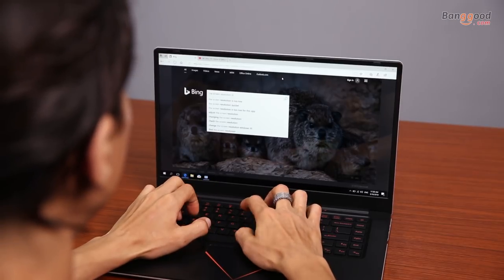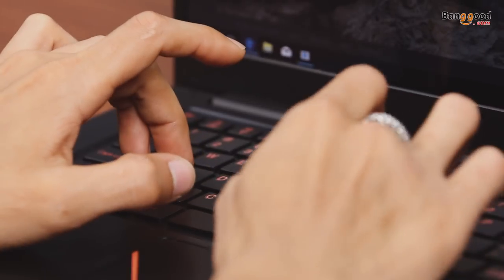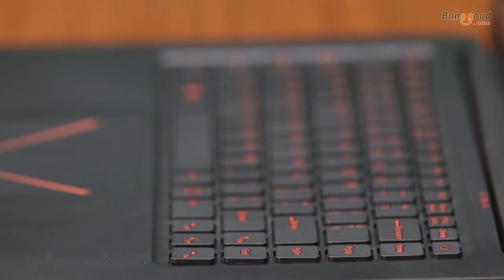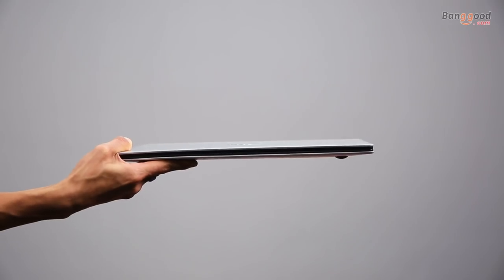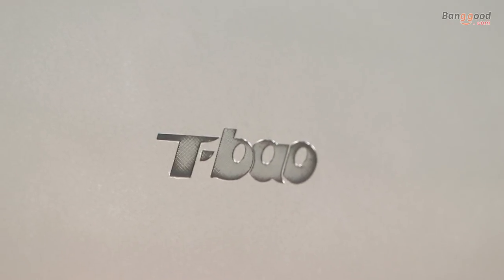The keyboard doesn't have as much travel as I'd like, but it's an overall mostly comfortable input experience. However, it doesn't have backlighting, and for many people no backlighting will be a deal breaker. If you're looking for something thin, it's relatively thin and light for a 15.6-inch full HD IPS screen laptop, and the overall build quality is pretty good for the price.